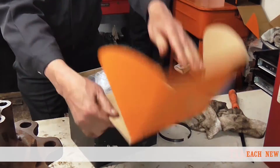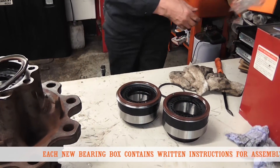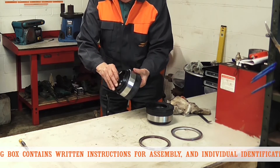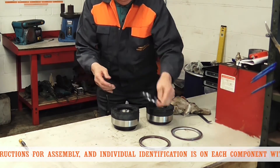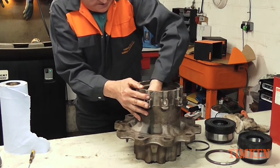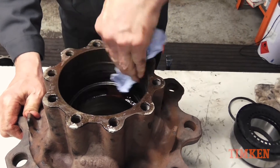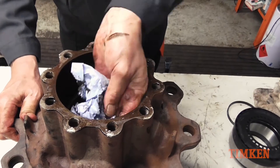Open the Timkin box containing the new bearing and ensure correct components are contained in the box. Ensure that the hub to be used is clean and free from dirt and debris. Check also for damage to shoulders and bores which could need repairing.